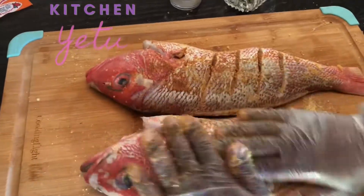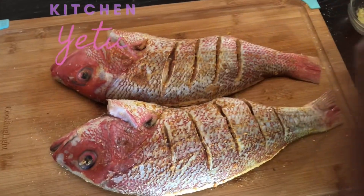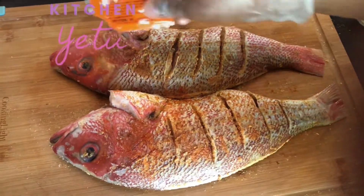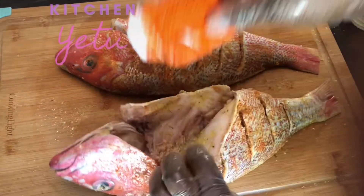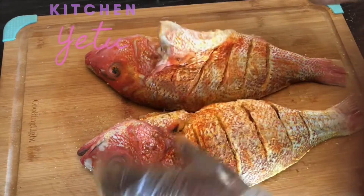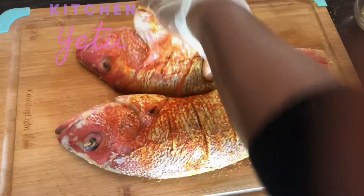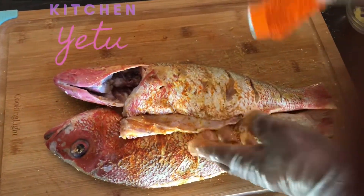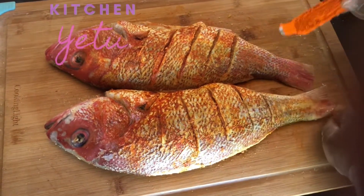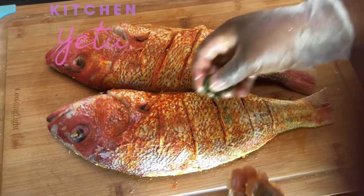I put on my gloves and I'm rubbing all the seasoning in, going through the slits. Now it's time to add the sazon — I'm using the Goya brand. This one has some salt in it, and the chicken bouillon also has sodium, so you don't need to add extra salt. I'm using the sazon to give it a nice color — it also has black pepper, garlic, and salt, and it's really tasty.